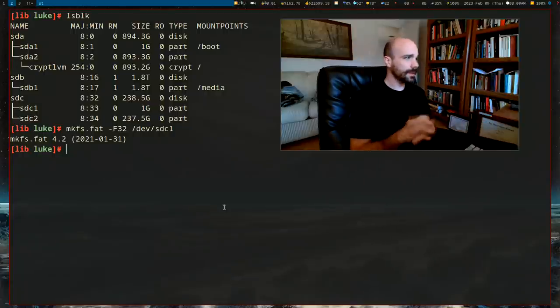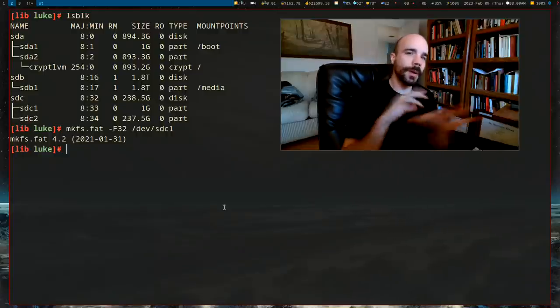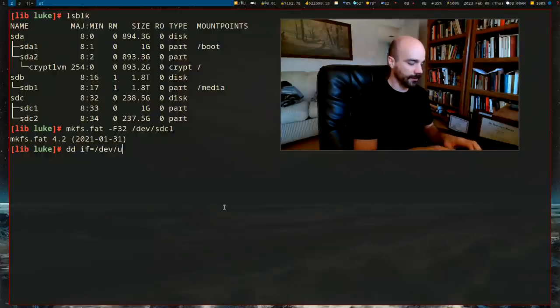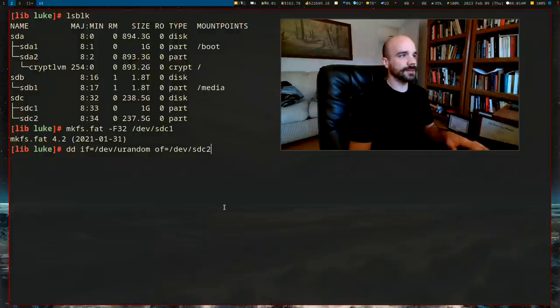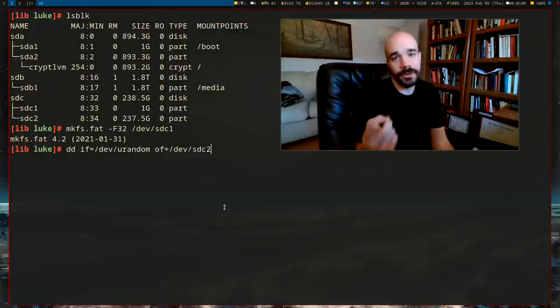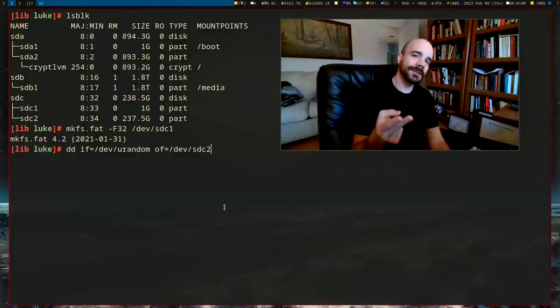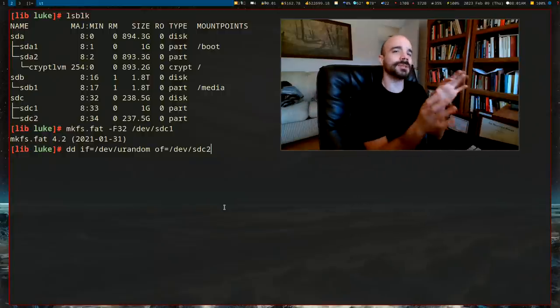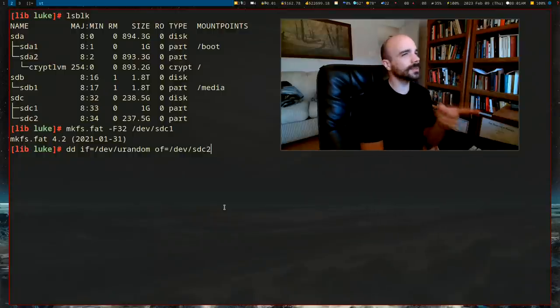For the encrypted partition — this is the tricky part. Some people noted I didn't wipe my drive before encrypting. When you encrypt a drive it's a good idea to overwrite it first with `dd if=/dev/urandom of=/dev/sdc2` to fill it with random data. This prevents metadata analysis — for example, how much of the drive is actually used. It takes hours though, so I'm going to skip it. You can do something equivalent afterwards by creating a large random file and deleting it.